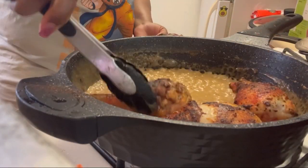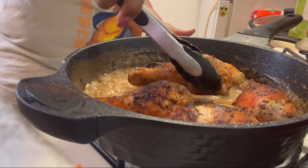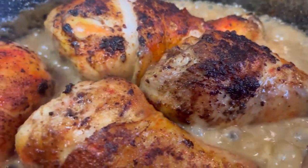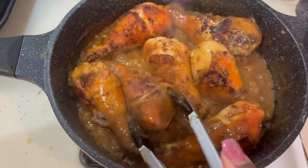My finger went in there because I had to taste it, y'all. Yes, you can use a spoon — this is for my family and I wash my hands all the time, but the quickest thing for me is to put my finger in. In goes our chicken on top of that roux that we just made.